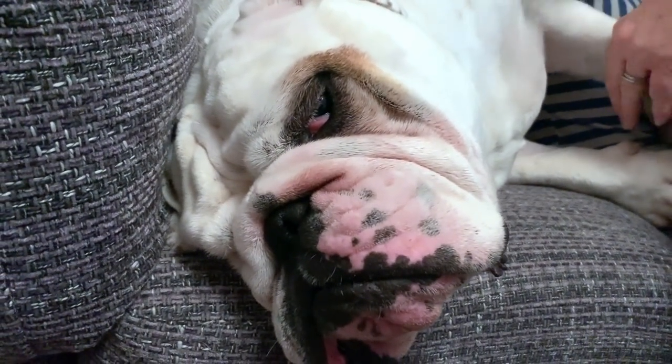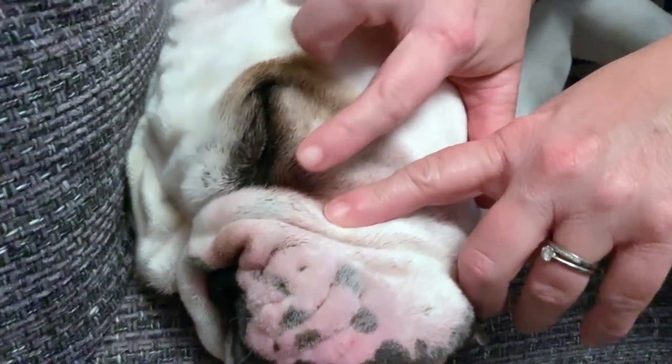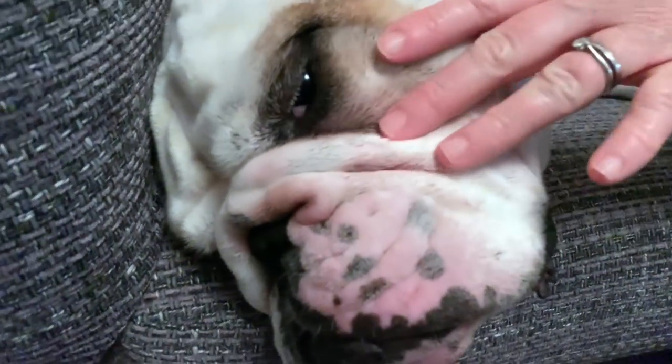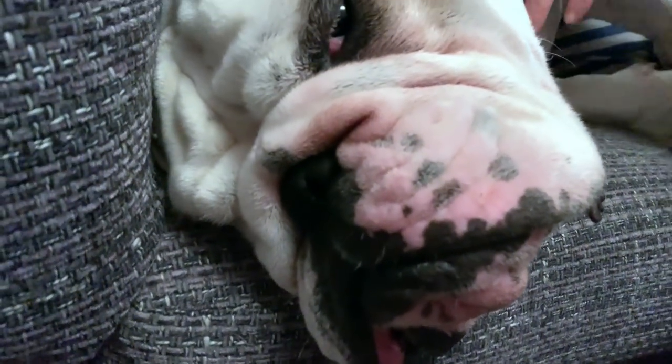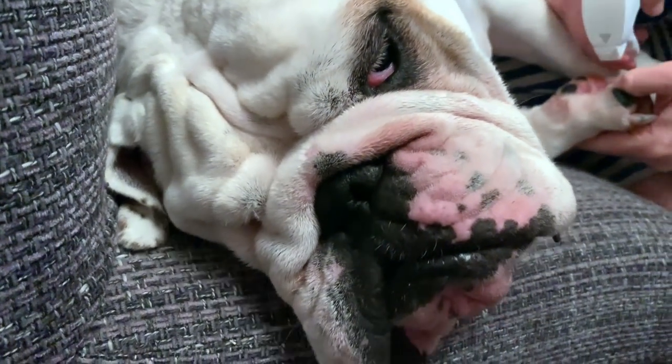The only thing is I did try and use it on his face — and if I show you in here, I've stained his face. So if you have a little white bulldog, be careful where you put this product.